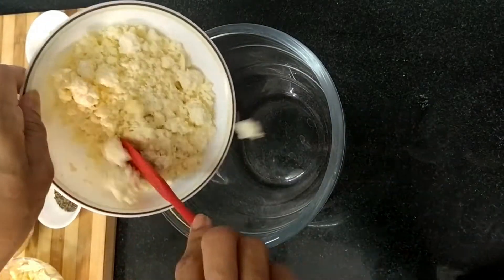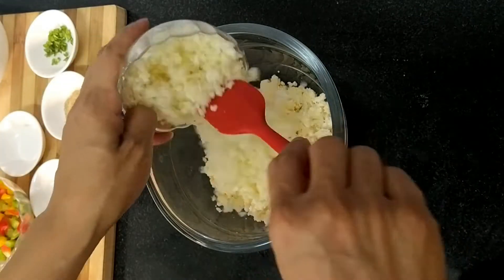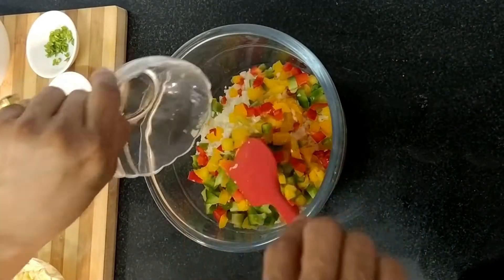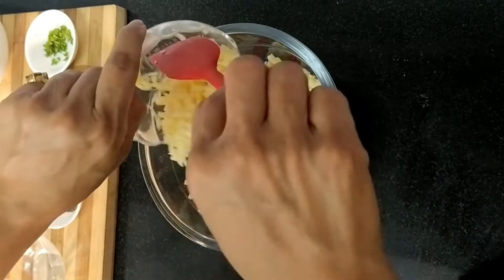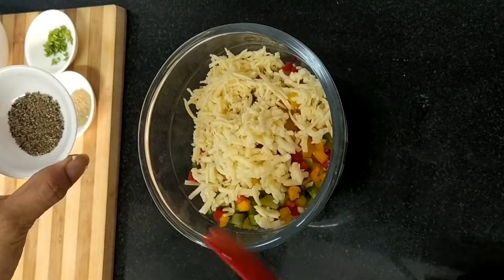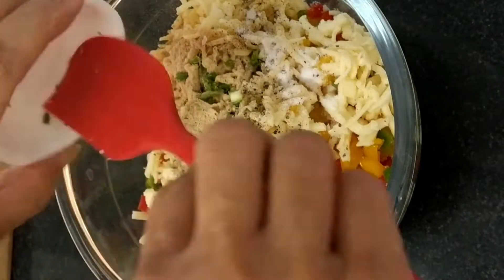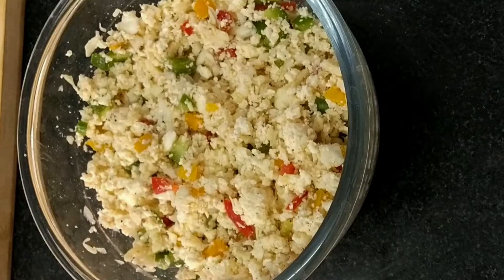Now in a mixing bowl we will add first our paneer, then our cabbage, our capsicum, mozzarella cheese, processed cheese, pepper powder, salt, ginger powder, and chopped chilli. Now we will mix it well — all the ingredients. Mixture is ready.